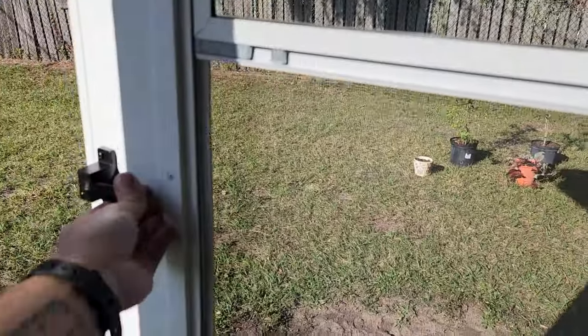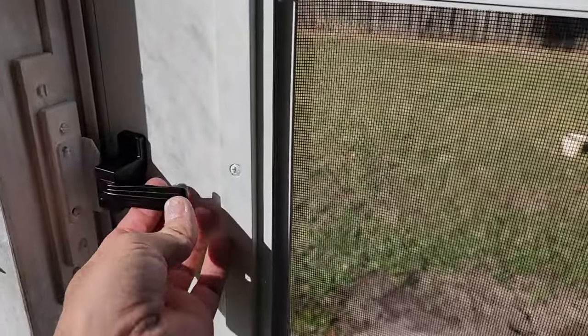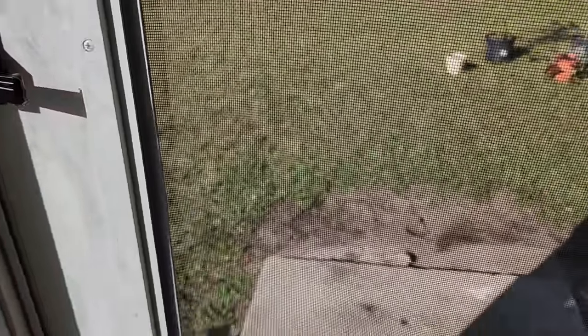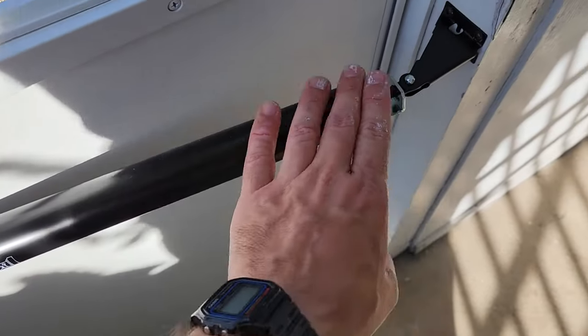Mine, when I close it — maybe it's just how I have it adjusted — it doesn't always latch, so you just have to give it a tiny pull. Okay, that time it did. I know you can adjust the power of this, but I think it's already pretty high, so I'm just going to leave it alone.